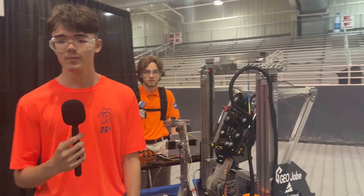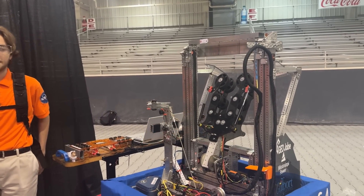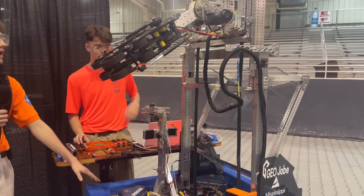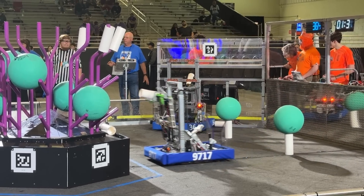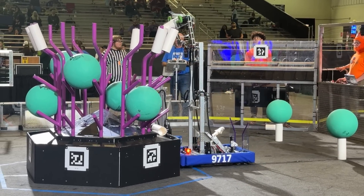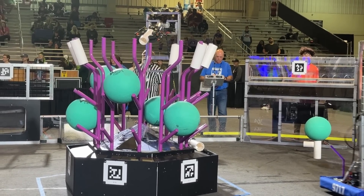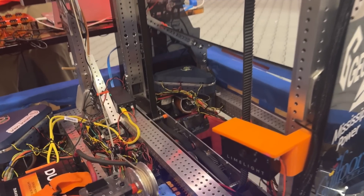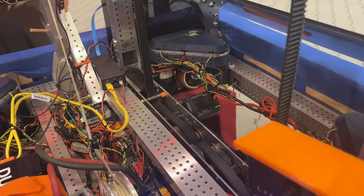Awesome. Can we get Sean over here and have him explain some of the elevator mechanics and how it's rigged? Our elevator consists of a four-stage built-in tube elevator. This elevator allows us to score very easily on the bars and the low floor of the reef, while still undershooting like the processor and level one of the reef. We also have our gearbox integrated into our drive base, so if we have a problem during a match or at home, it is very easily accessible for the maintenance we need to do.